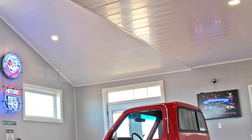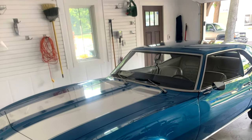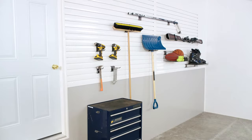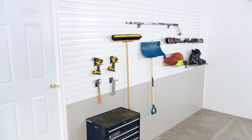What if I told you that there's a way to transform your unfinished or damaged garage into a finished space that's easy on the eyes, organized, and ready for whatever you throw at it? TrussCore wall and ceiling board and TrussCore slat wall are PVC panels that install seamlessly together to add value and functionality to your space. Today I want to show you just how simple and user-friendly these products are to install.